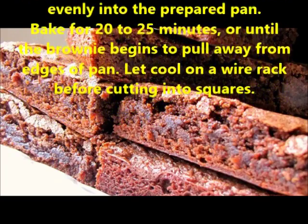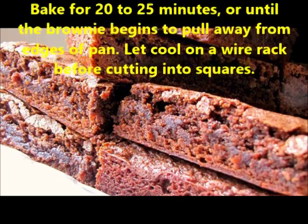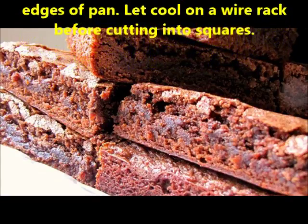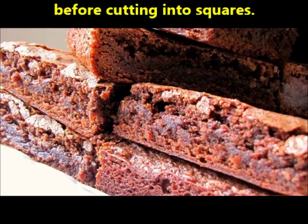Bake for 20 to 25 minutes, or until the brownie begins to pull away from edges of pan. Let cool on a wire rack before cutting into squares.